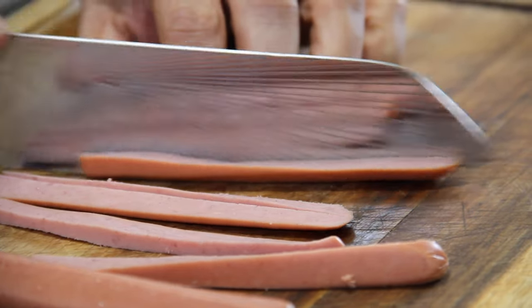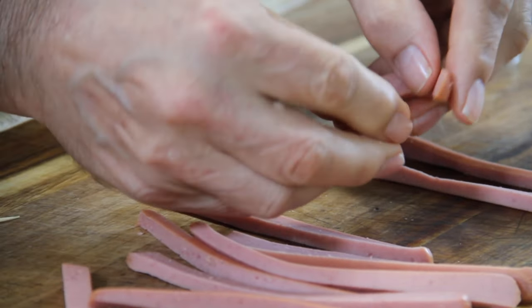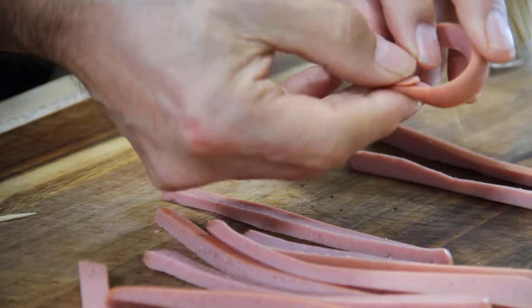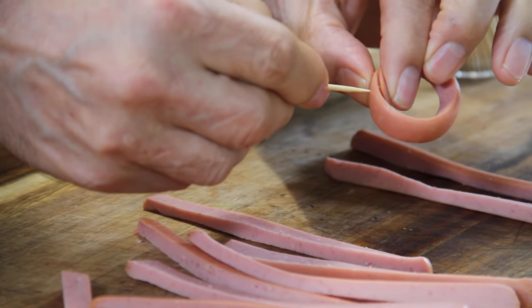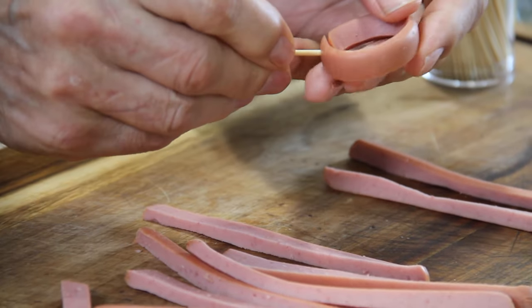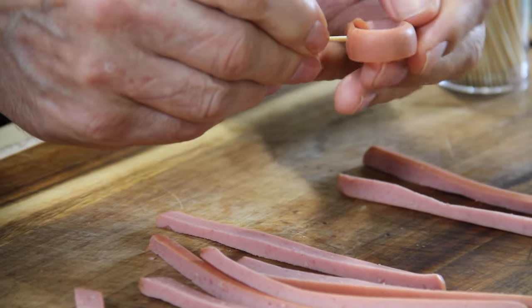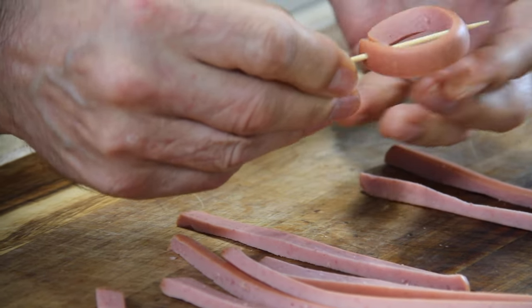They don't have to be perfect, just do what you can. Grab one up and fold it into a circle — I used the outside edge piece just to make it look nice. You want a bit of an overlap there. Then just take a toothpick and insert it through each edge so you've got a cute little fancy ring.